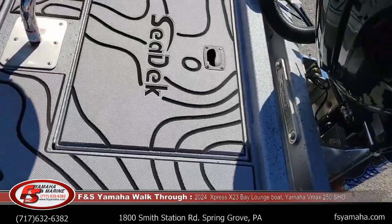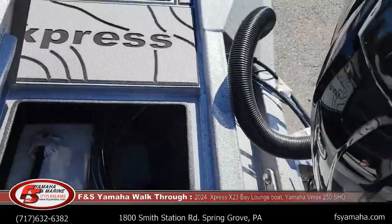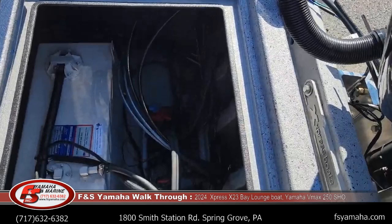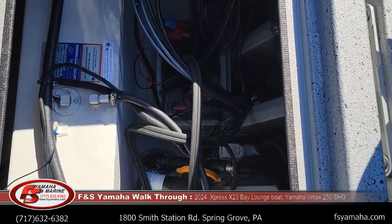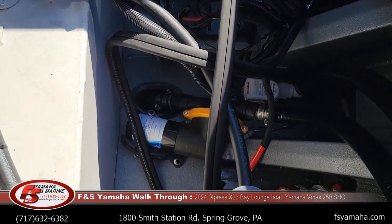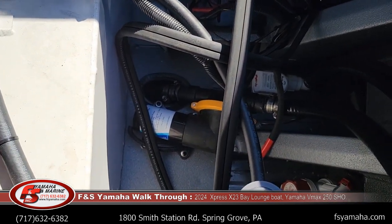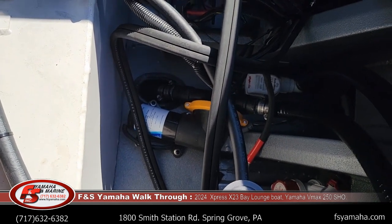Back here is where the 75-gallon fuel tank is housed. There's also a tray that goes in here — I took it out for the video. The white portion to the left is the 75-gallon fuel tank. At the bottom, you'll see that yellow and black pump — that's an oscillating pump for the fish box. And then both bilges are in here, of course.